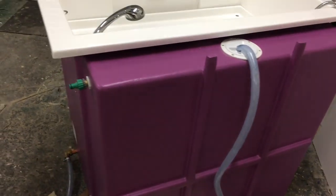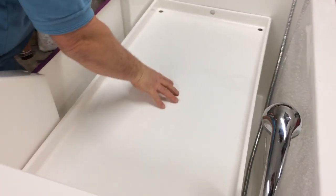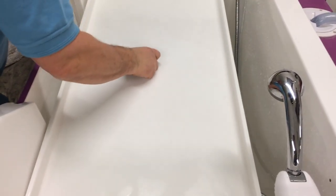Let's have a little look at the small dog shelf. As we pan in, you can see the small dog shelf, which is an option and extra, and can be removed quite easily like so.